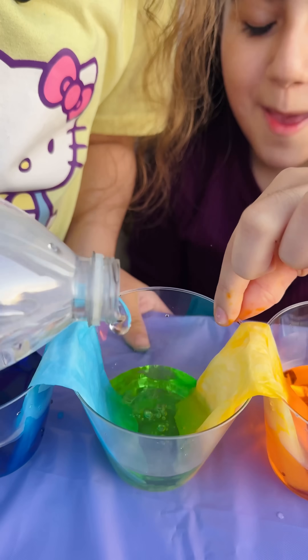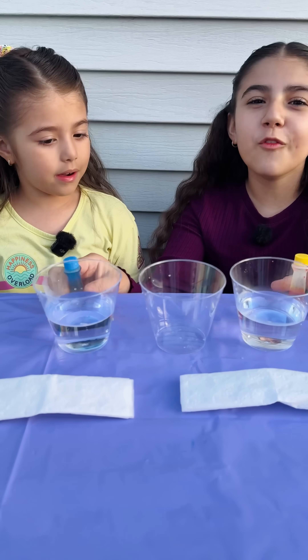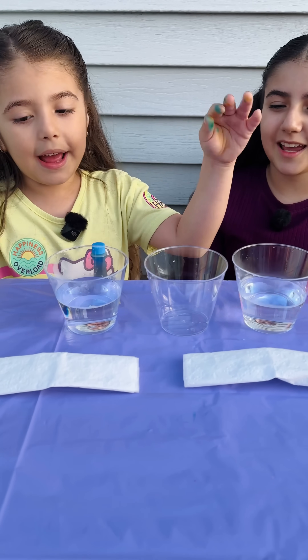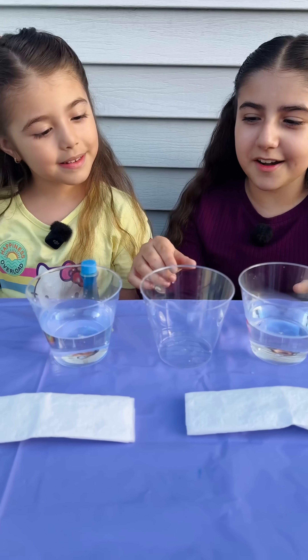It makes green! Today we're going to do a science experiment with food coloring — blue and yellow. And we need cups and napkins and water. Now let's get started.